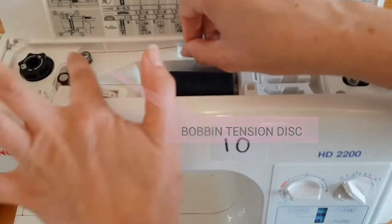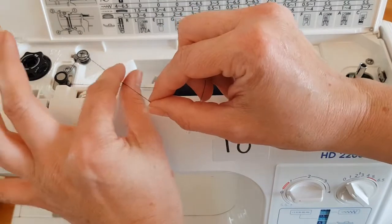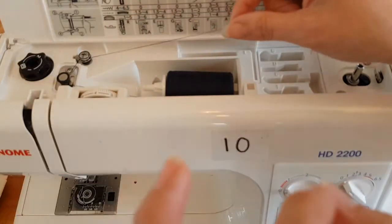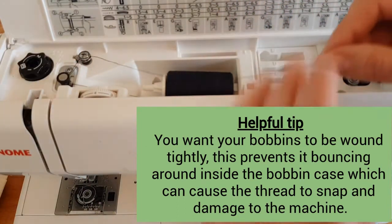What I like to do at this stage is I actually put my finger onto the thread so that I can pull the thread through here so it's nice and tight. What you can do as well if you want to give it a little bit more tension, to make sure it's a nicely wound bobbin, is you can go around it twice. You don't have to do this, but I find that it does help.